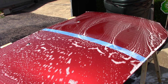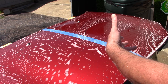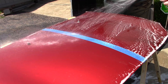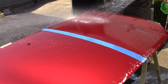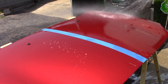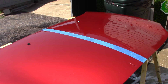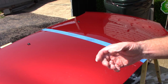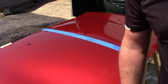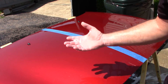Let me rinse this off and let's see if there's any evidence at all that the SiO2 component had an opportunity to change this uncoated surface. The water behavior is the same — there is no evidence at all that the SiO2 component within the soap has done anything to change the behavior of this uncoated panel. I see no evidence of any type of SiO2 being left behind.